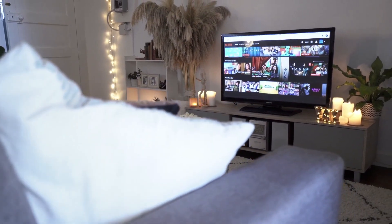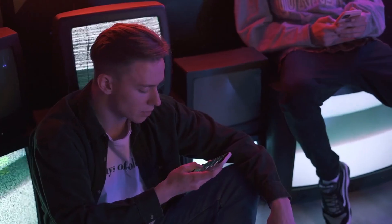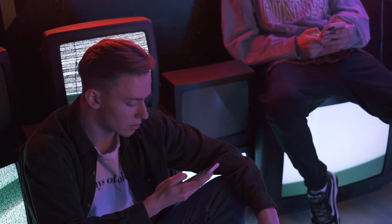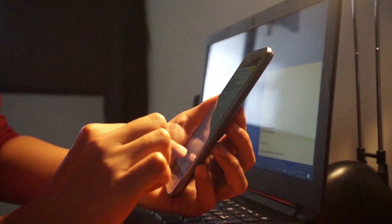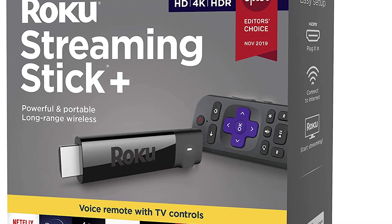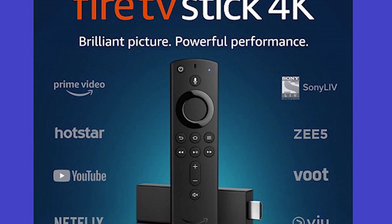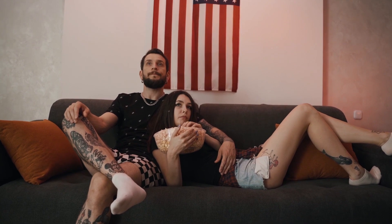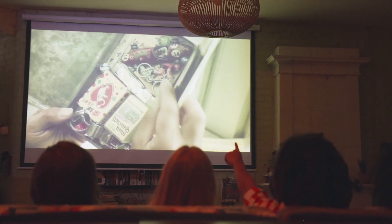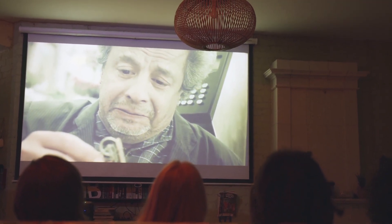Now, some of your newer TVs already have mirroring capabilities built into them. But the way that I'm going to show you can be done on both older model TVs and all the newer model TVs. I'm going to show you with the option of using two simple devices: the first one is a Roku device, and the other one is an Amazon Fire Stick. Let's dive in with the Roku device first, then I'll show you how to do it with the Amazon Fire Stick.